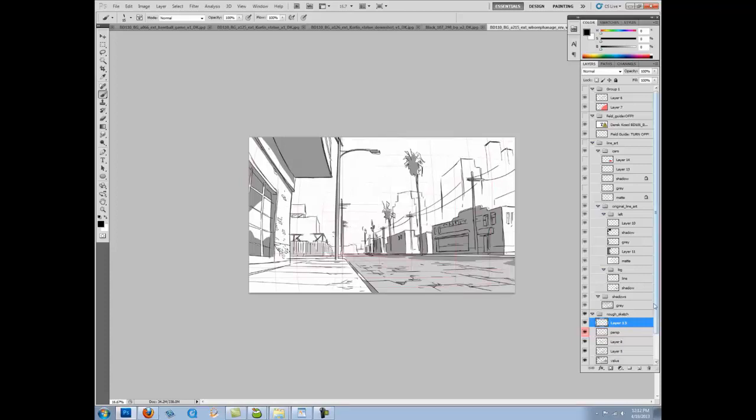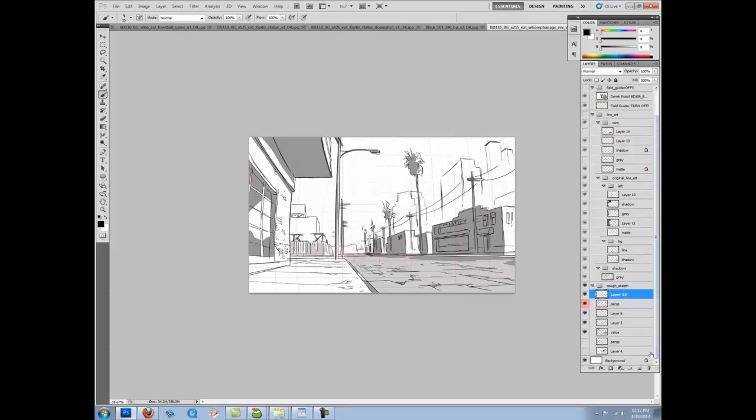You want a solid foundation before tweaking and adding style and flair — like some of the paintings you saw in the beginning. It requires a solid foundation to start tweaking things. Like this building — to add interest, I want it to break the perspective system, but it still has to feel like it's landing on the same horizon, just a lot farther away. That's how you generally get these things to work out.